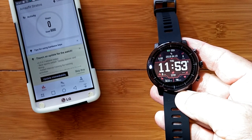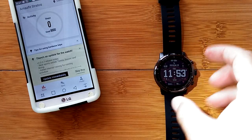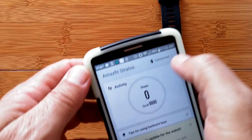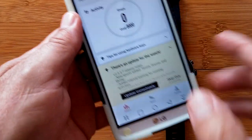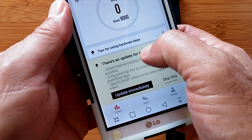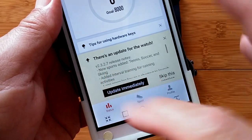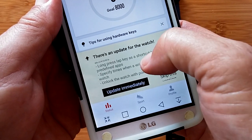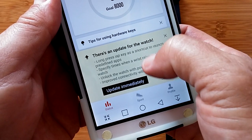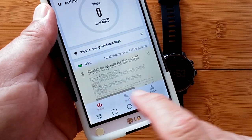The watch is synchronized with the time in my area, shows the temperature, and displays basic statistics — the watch is ready. Over in the app it says connected, shows our activities, and there's already an update available for the watch. You can skip it or update immediately. It's telling me version 2327 is where I'm at right now and shows what the update will add. I'm going to go ahead and update immediately.